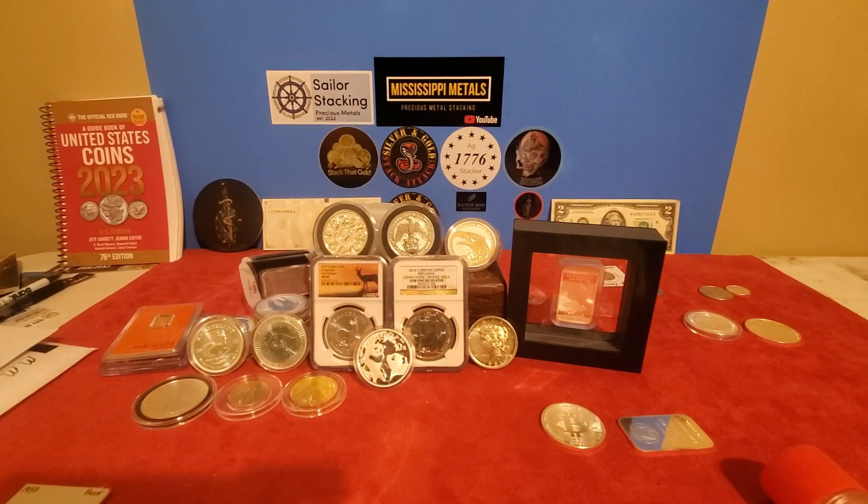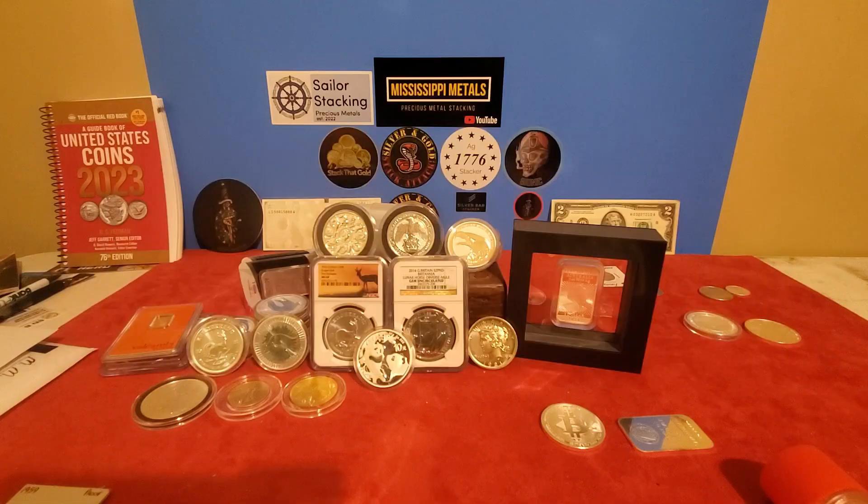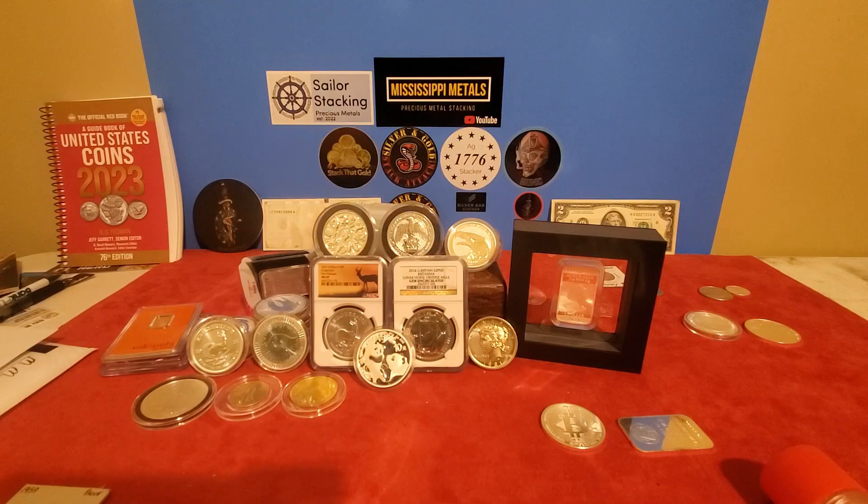Here with episode number 18 — I'm calling this one 'What Else Is Going On.' I've got a mail call for you, I've got a few tips that I learned the hard way, and then I've got a few pickups I wanted to show you that I got here recently.